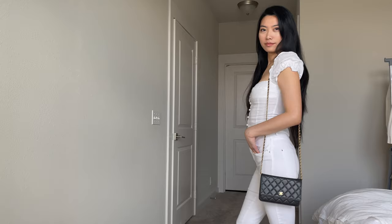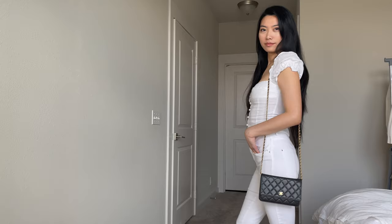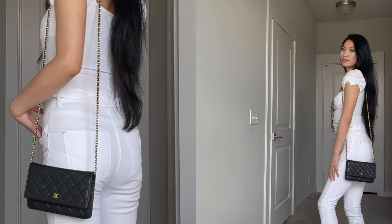You can wear this as a single strap over your shoulder or as a crossbody. Even though I'm 5'7", it still looks too long on me. Wearing the strap by itself is much better suited to those taller than 5'7". Worn crossbody, I'm almost kneeing the bag every time I take a step.